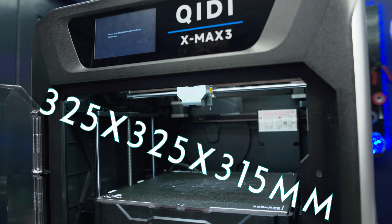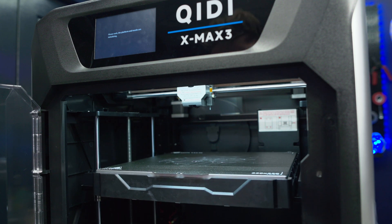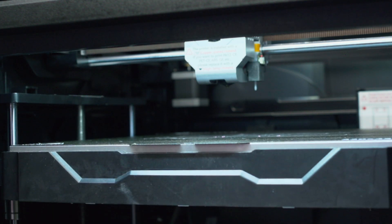It's got a huge build volume of 325mm x 325mm x 315mm tall. It comes with a solid 6mm aluminum bed, so it takes a while to heat up, but once that bed gets to temperature, it's going to stay at that temperature.